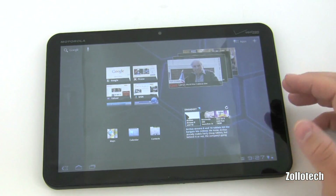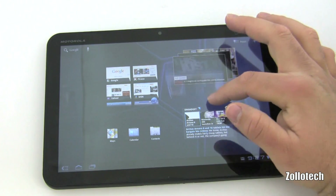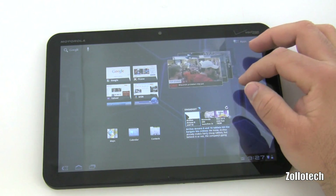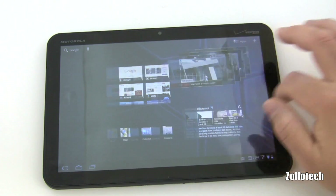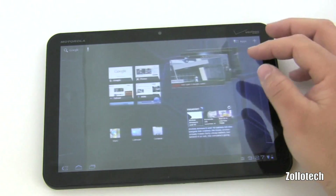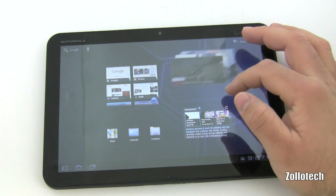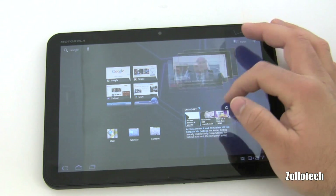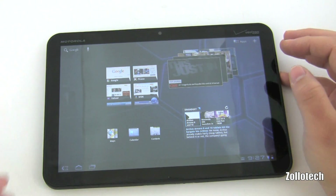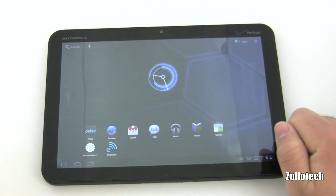Let me show you the live widgets — these are pretty neat. You can see the CNN widget here; if I hold down it flips to the next story. YouTube does the same thing and drops down to the next video. It's really convenient, and I'd love to see others follow this lead. Apple, take note.